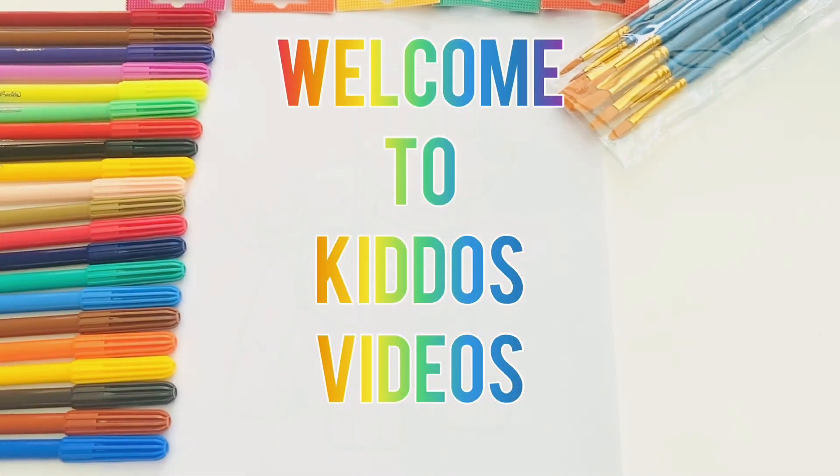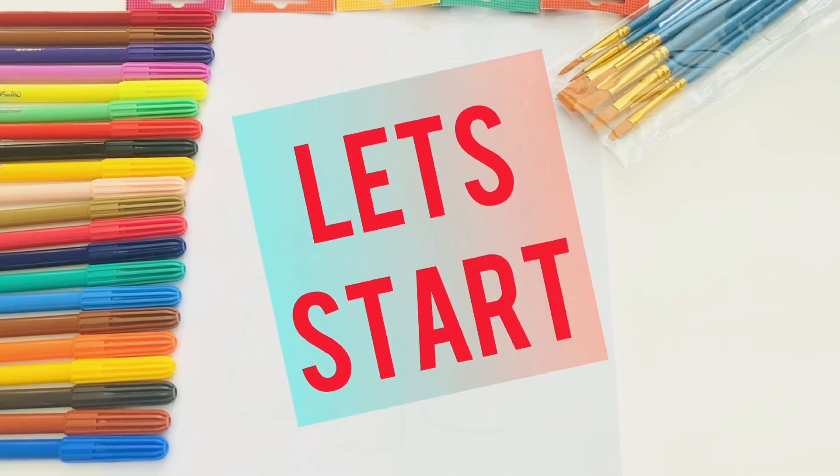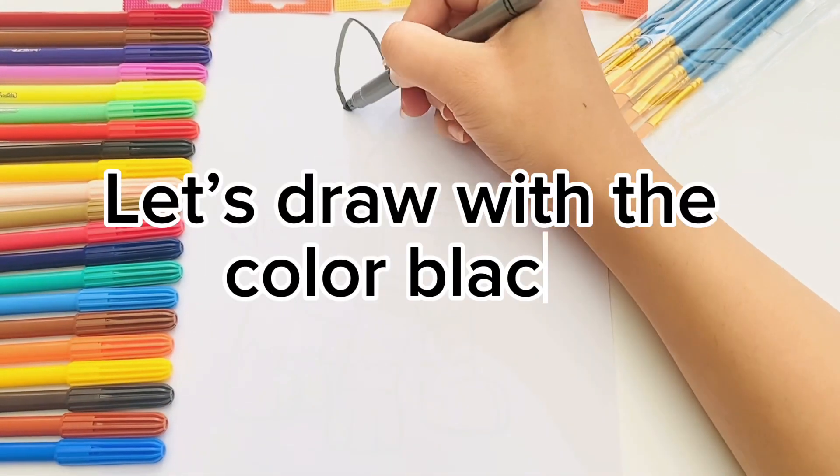Welcome to Kiddles' videos. Let's draw Lyssa color black.